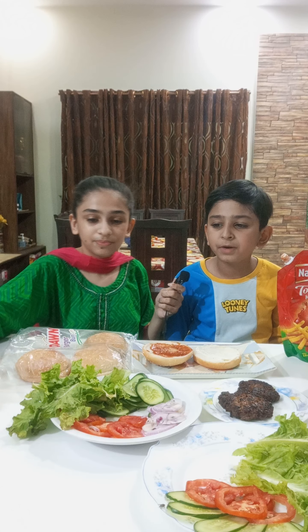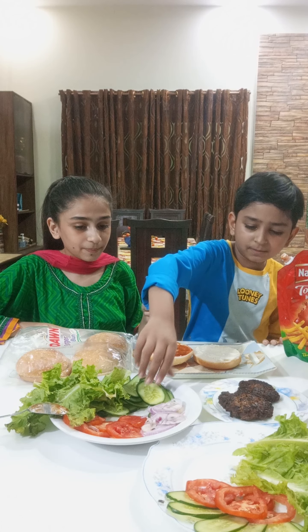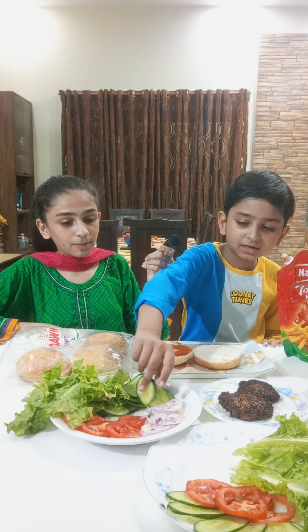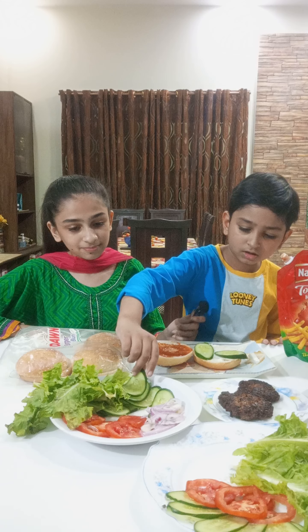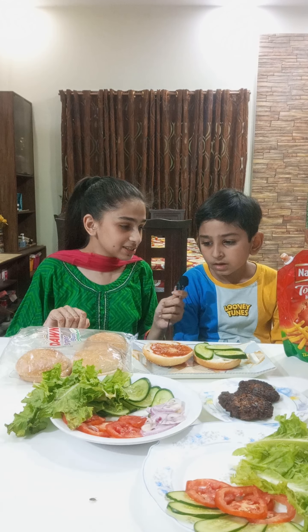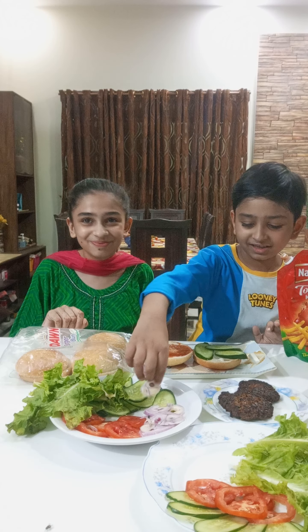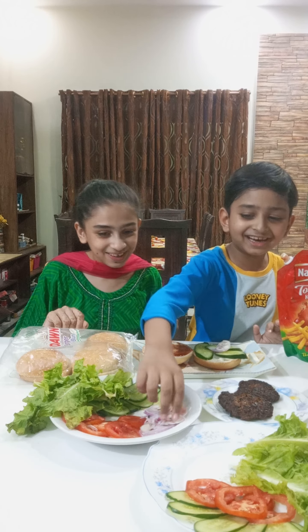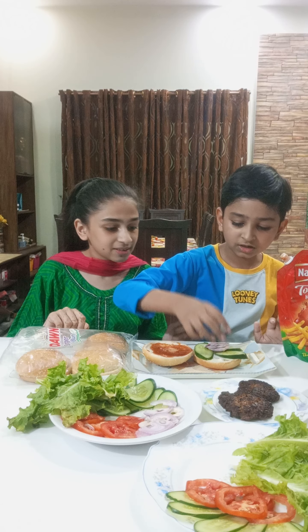Now you have to put some cucumbers on it. Cucumber — yeah, it's going to be all wet. Okay, how much? Three. And onions — onions make you cry. And remember, do not cut it when you're little kids.